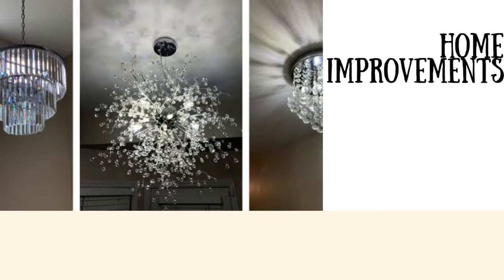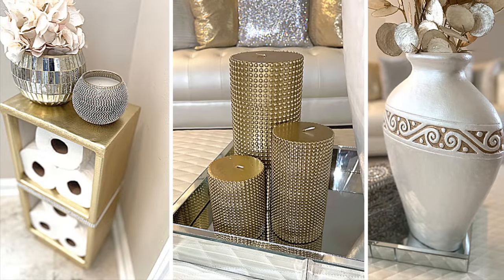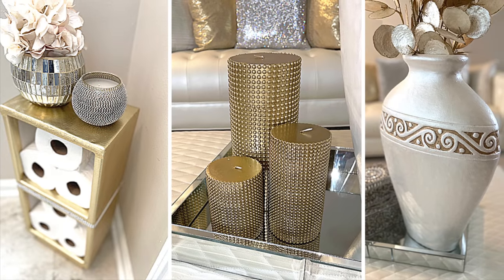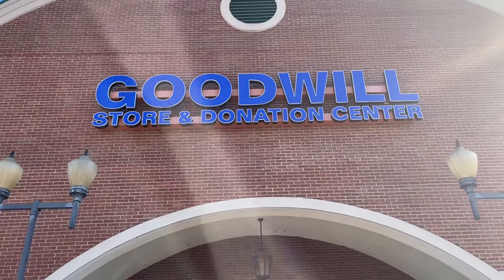Hey dazzlers, welcome back to my channel. As always, I hope that you are both safe and doing well. In today's video I share with you three simple home decor DIYs using items that I picked up from my local thrift store. Now let's get started.